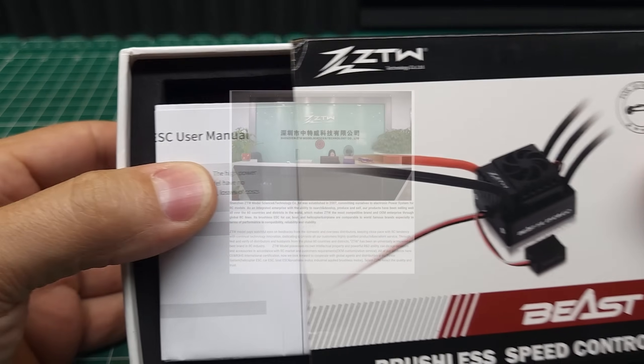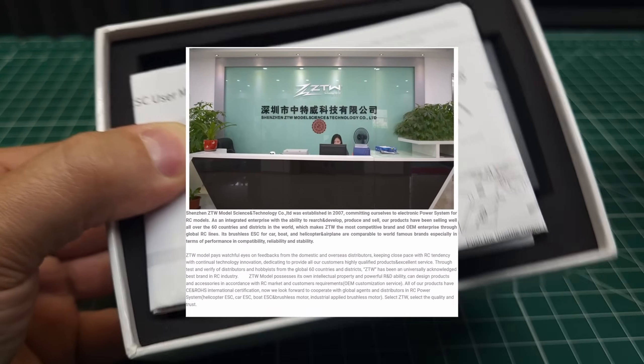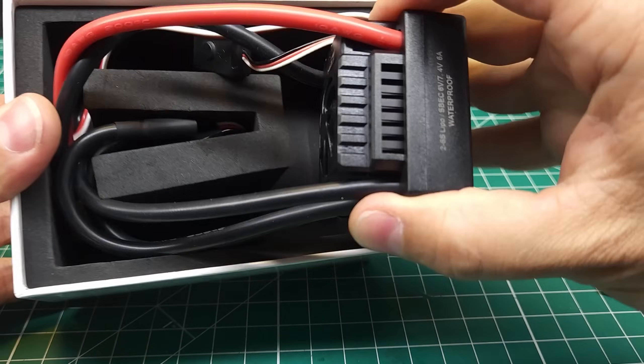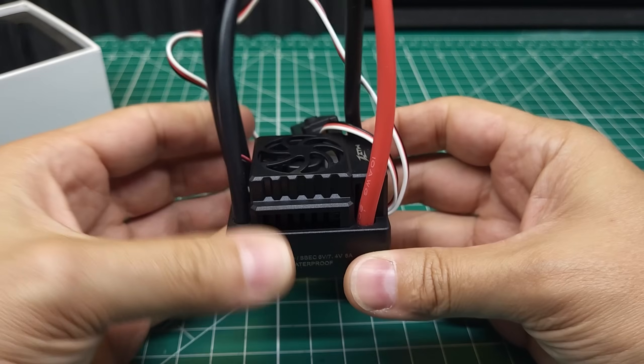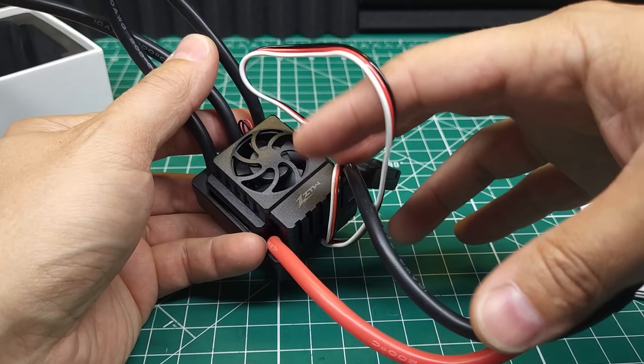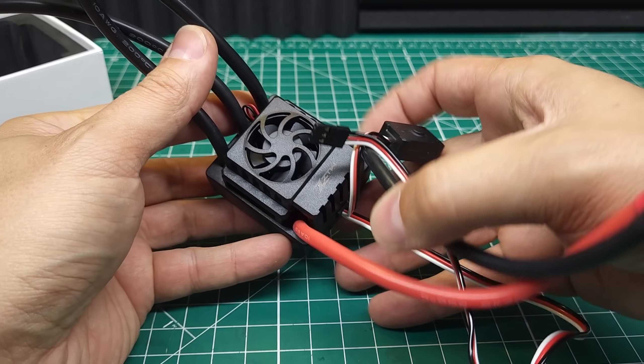Some of you may never have heard of ZTW, but they've actually been making ESCs and electronics for the RC hobby since about 2007, so they've got quite a bit of experience. A lot of their older ESCs weren't all that great though, and they tended to have problems with braking on hard bashing.